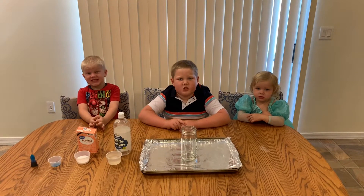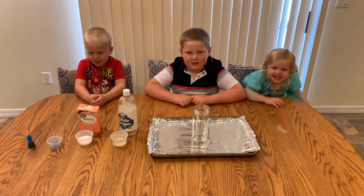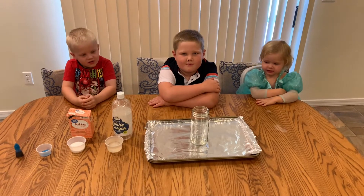Welcome to the Zach and Family Show. Today we are with Zach, Eli, and Vivian. And we are going to make a science experiment — it's going to be an explosion of glitter!